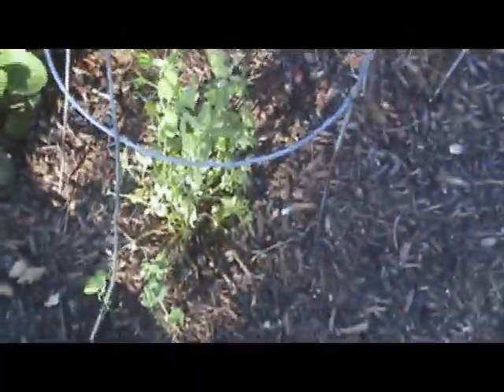The peas are really starting to get up. And here in mine, the tomatoes and the peppers.